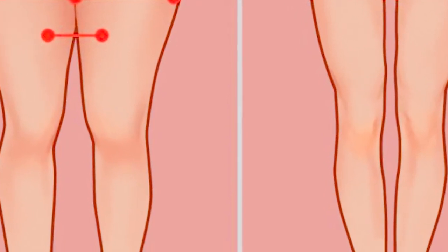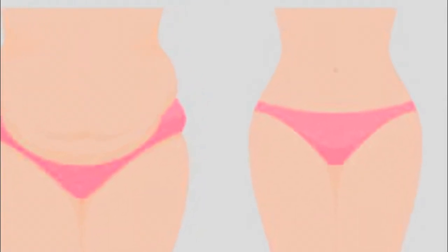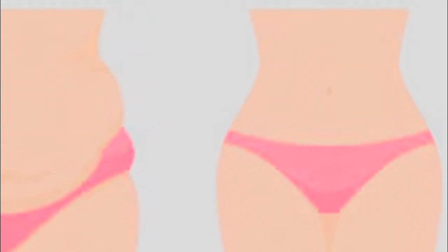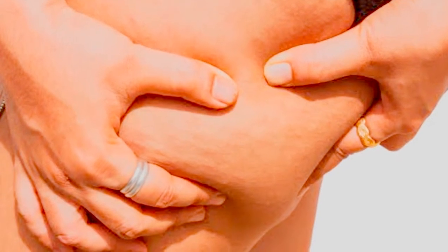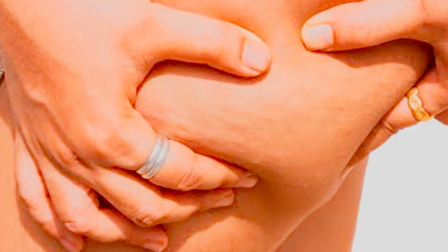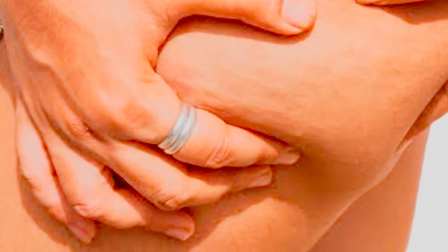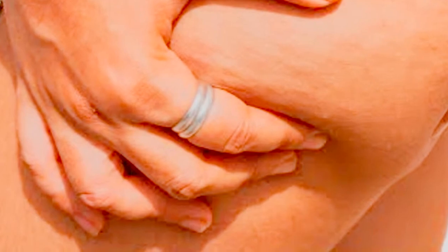Thigh fats are common in women, but if you are a great consumer of sugar, carbohydrates, trans fat, and alcohol, then you will get big thighs in no time. Therefore, it becomes very important that you start doing cardio even before you think of toning your thighs. If you are interested in losing those extra fats from all the wrong places, it is very important that you engage yourself in some rigorous workout.